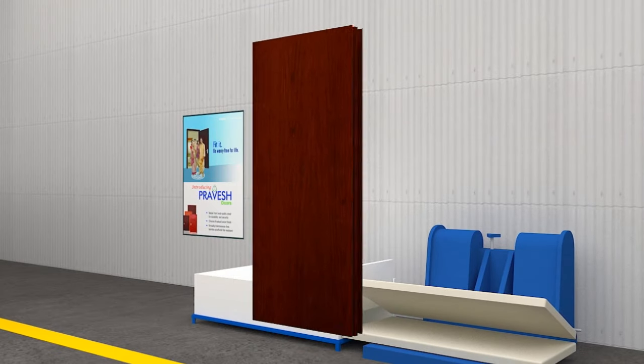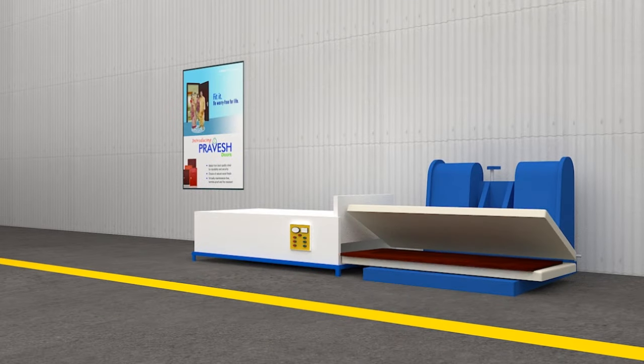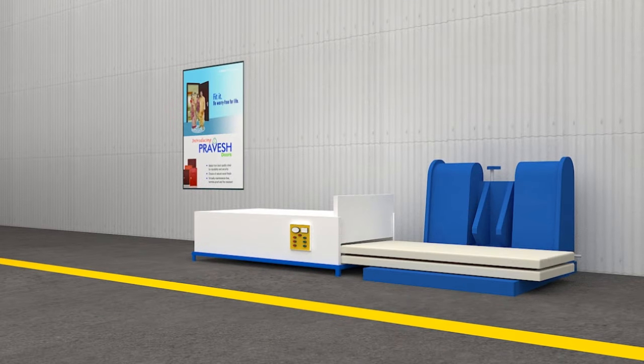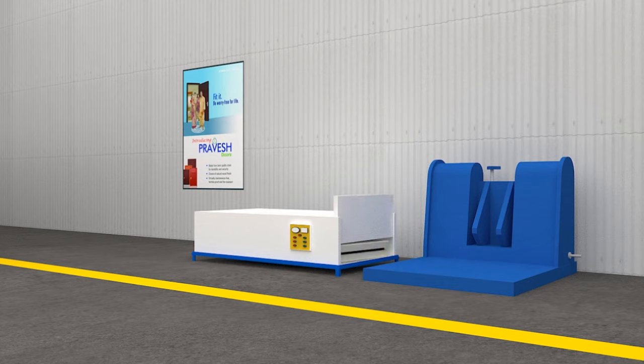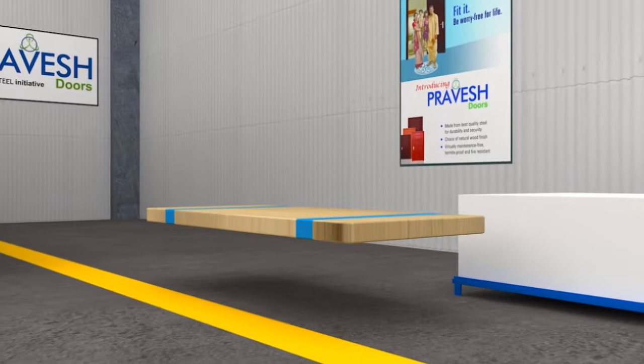Design paper is now pasted on the shutter and frame, and the door is vacuum pressed in an oven to transfer the wood grain design onto the door surface. The outcome is a beautiful and stylish wood finish metal door.